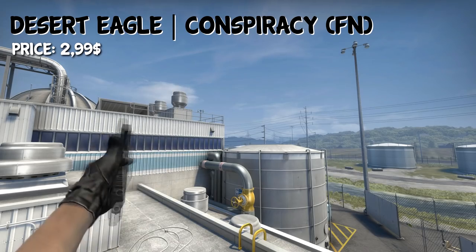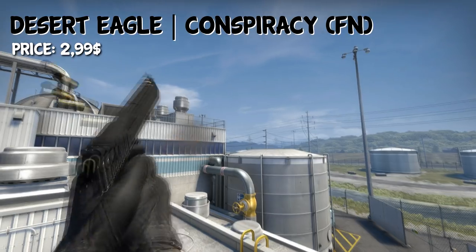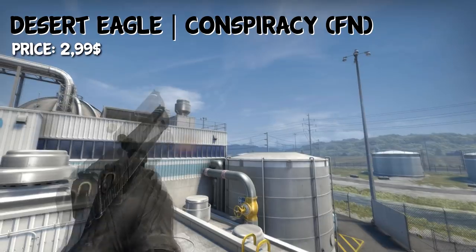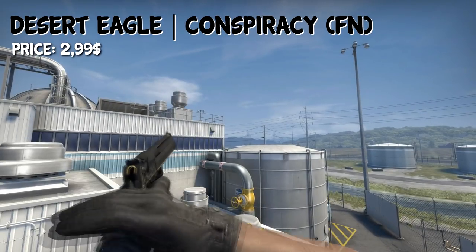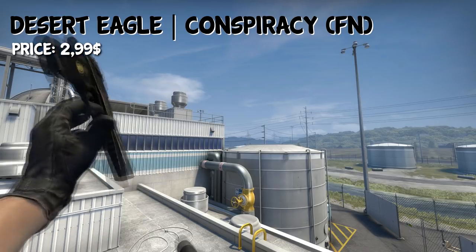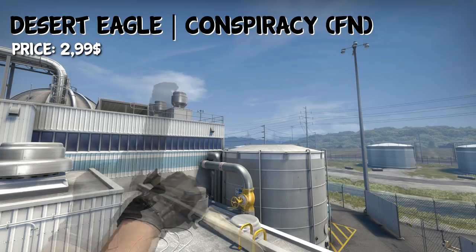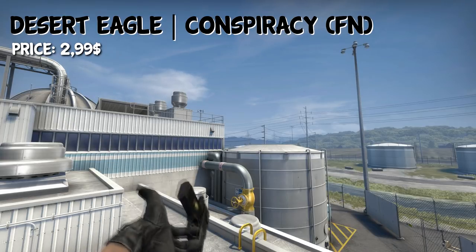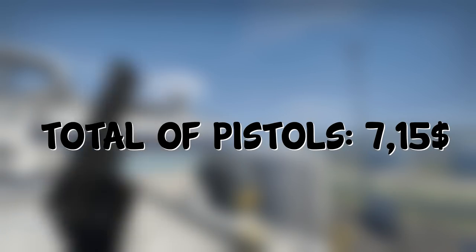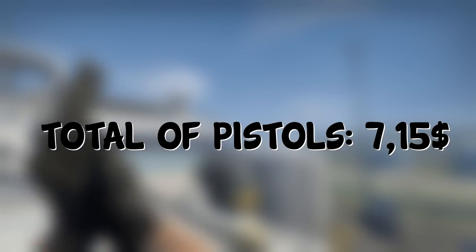For the Deagle, I have chosen the Conspiracy. In Factory New condition, you can get it for around $3. It's a very nice looking skin, almost completely black, so it definitely fits the loadout and is a cool-looking Deagle skin. The total cost for the cheapest version of pistols would be $7.15.